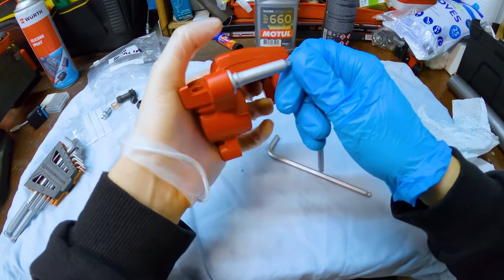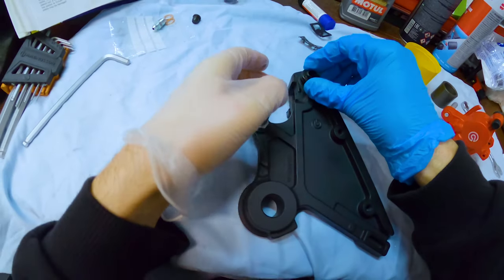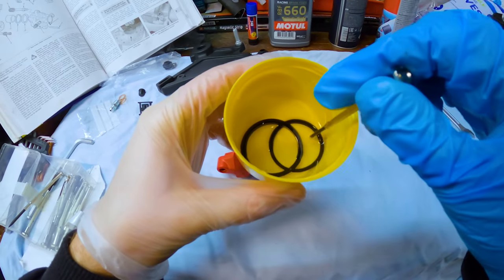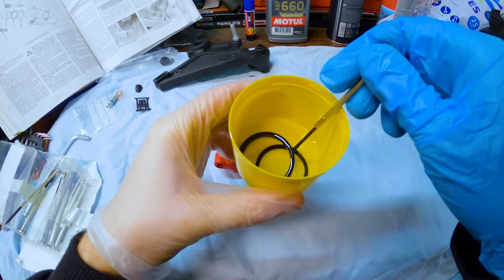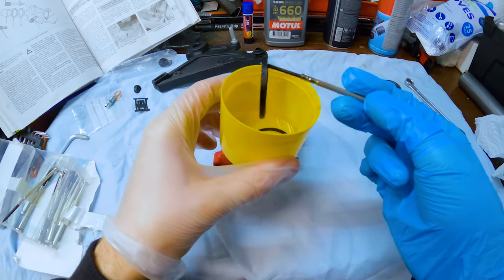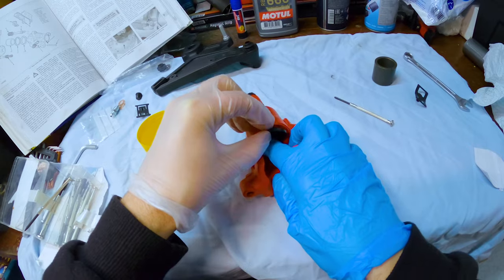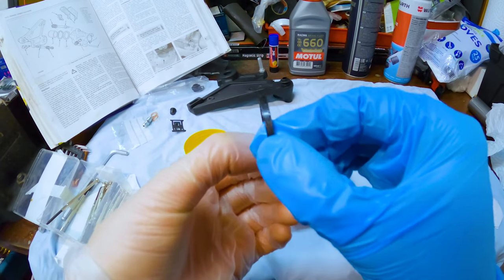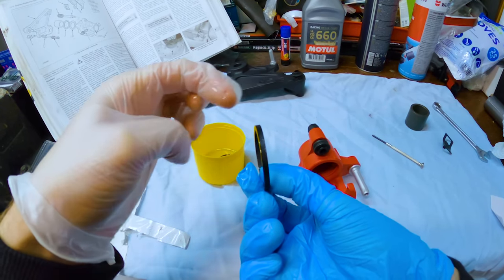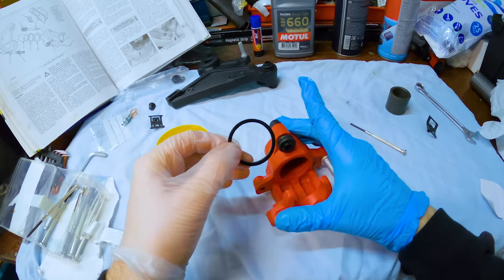I'll just do it hand tight — I'm not going to bother trying to torque it to a specific setting. I'll put this little dust boot in there. So I've got my two seals in a bit of brake fluid. I'll put the thick one in first because that's the fluid seal, then the outer one's the dust seal. Being gentle with it. Sometimes they have a different slight slope on them, a little bit different to being totally straight, but it's identical both sides so I think we're good.